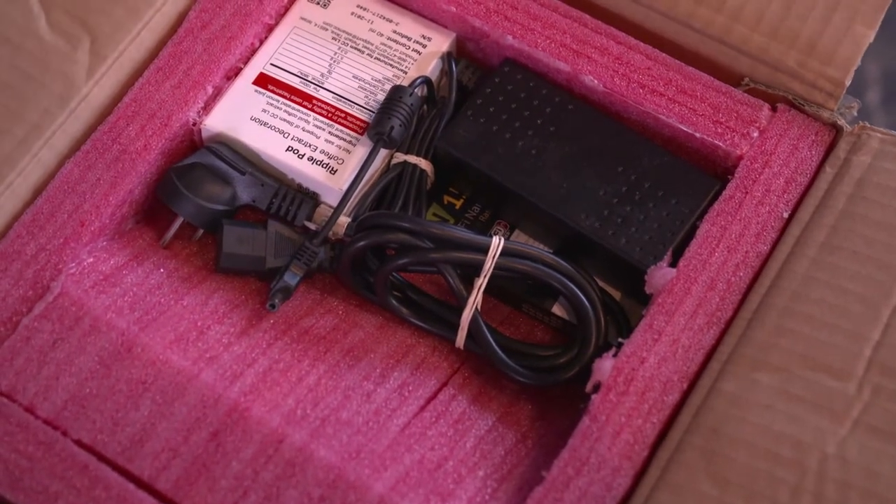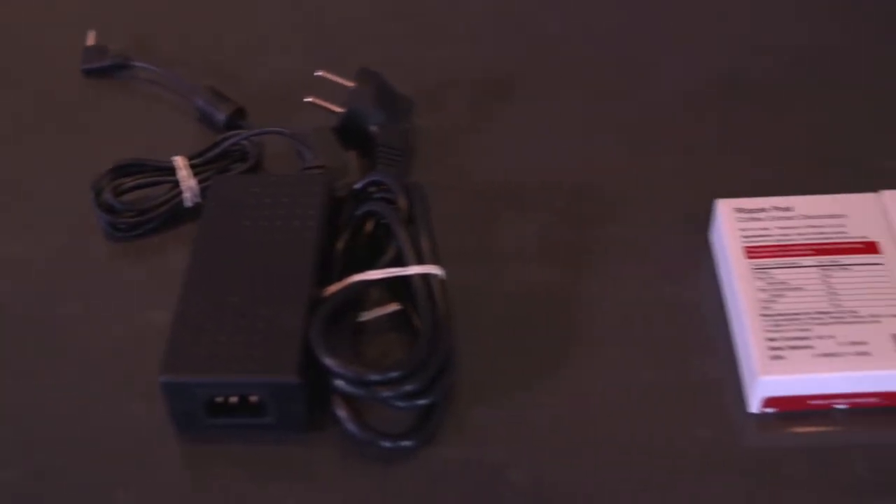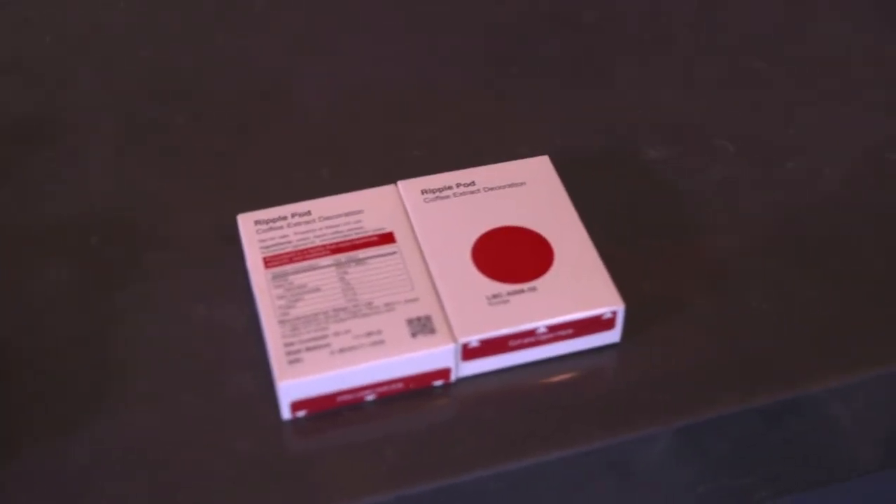Please make sure you find the following in each box: one dongle, one power supply cord, and two ink pod cartridges. The ink in each cartridge is made from natural coffee extracts which contain no preservatives and no food colorings.